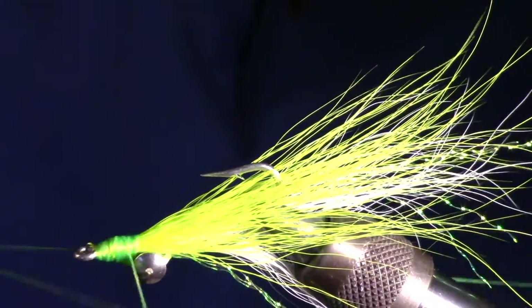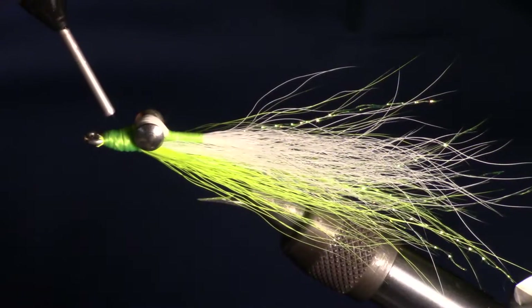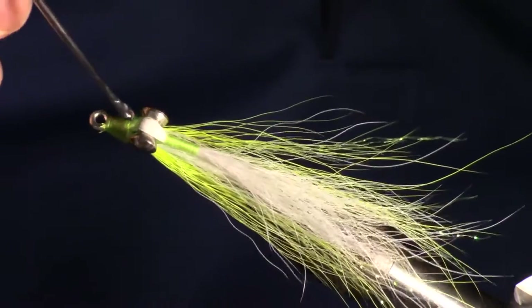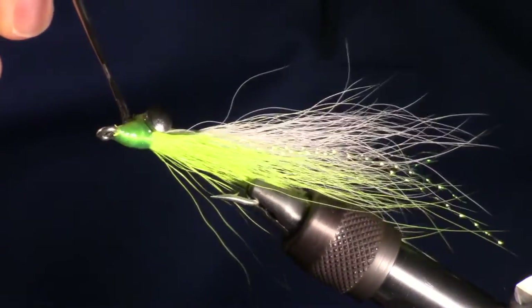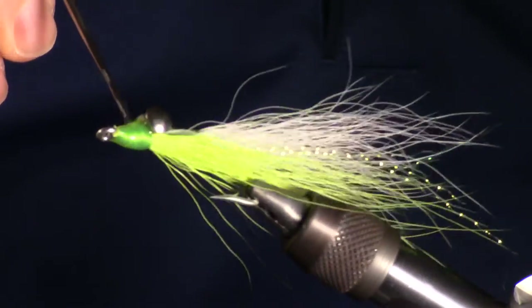Now we can whip finish the fly. While not 100% necessary to finish this fly, I like to add a bit of epoxy. In this case I am using Solarez UV curing epoxy because it is much easier than the mixing stuff. Make sure that all the threads are covered completely before curing. You can also add a drop of super glue or paint on some head cement, but I find epoxy looks nicer and is much more durable.